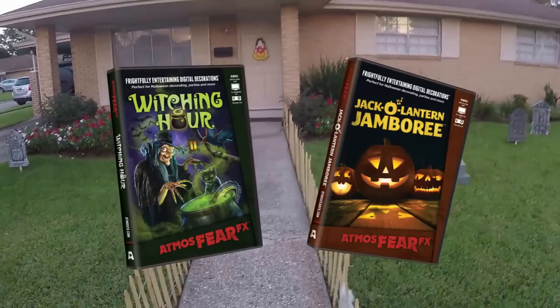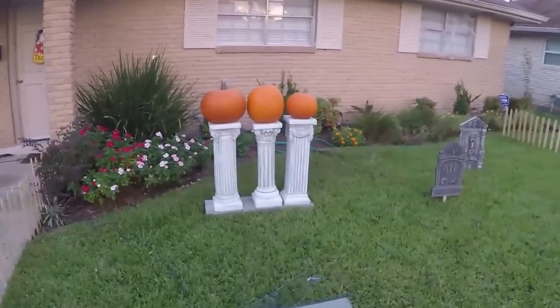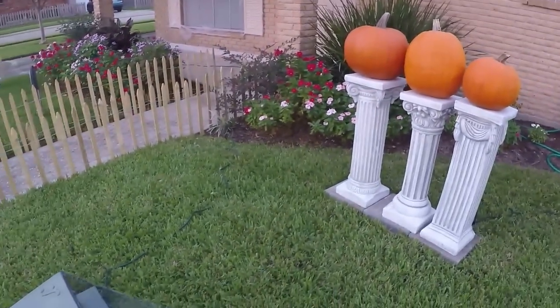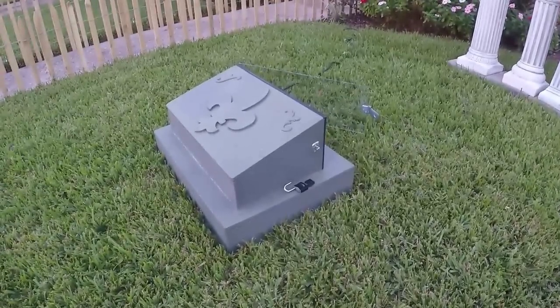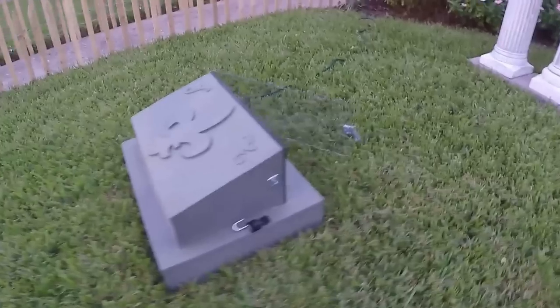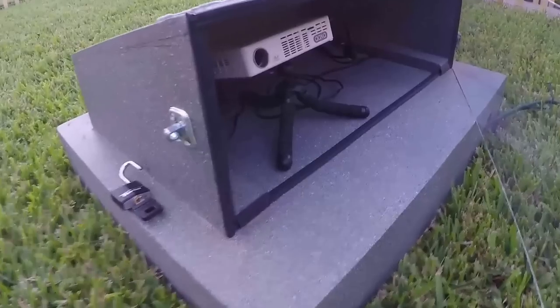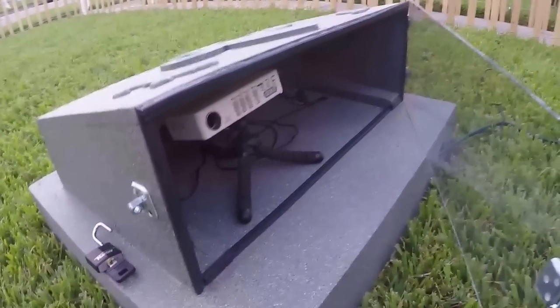Let's take a look at the Jack-O-Lantern Jamboree setup. I've got the three pumpkins setup, much like you would see at the Haunted Mansion. For the projector housing, I'm using a DIY gravestone marker that I built. It's got a Plexiglass door with a lock, and inside is a small Pico projector that I'm using to project the Jack-O-Lantern Jamboree decoration.